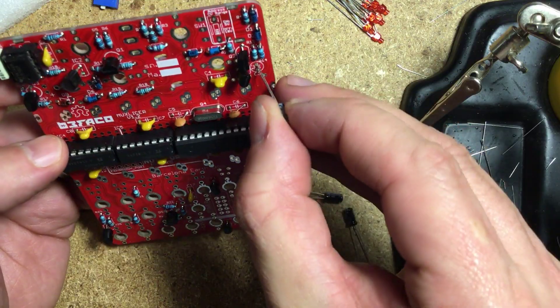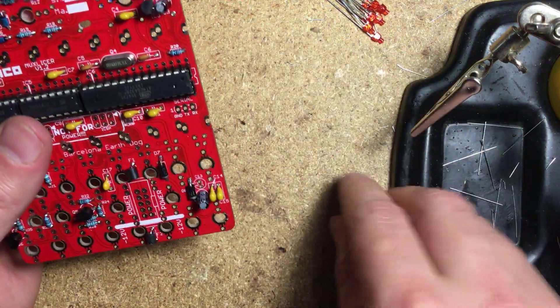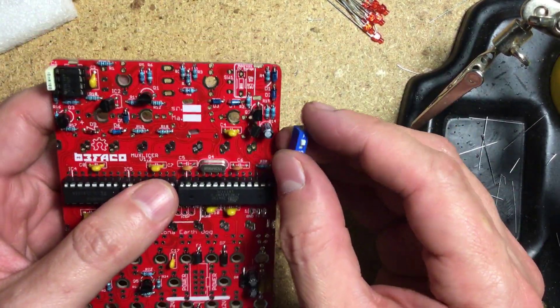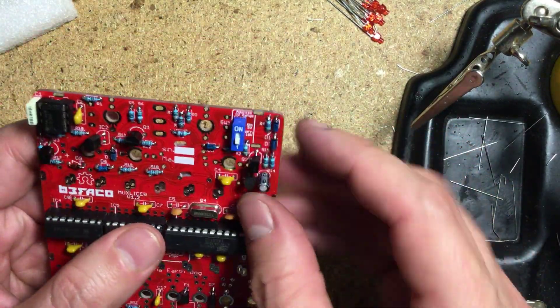Next come the electrolytic capacitors. These are polarized — make sure to orient them correctly. Now the little blue switch that sets the range of the address CV to either 0 to 5 or 0 to 10 volts.